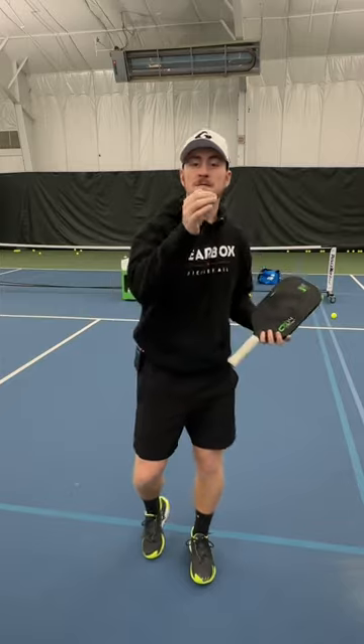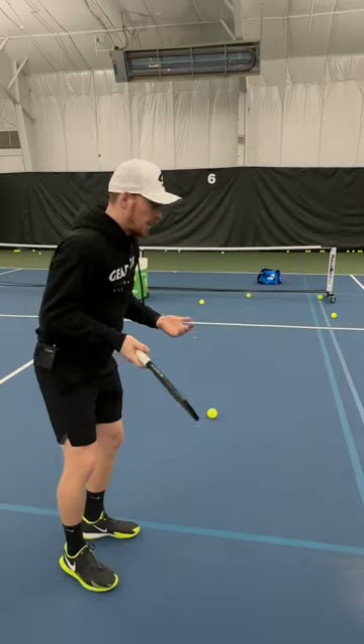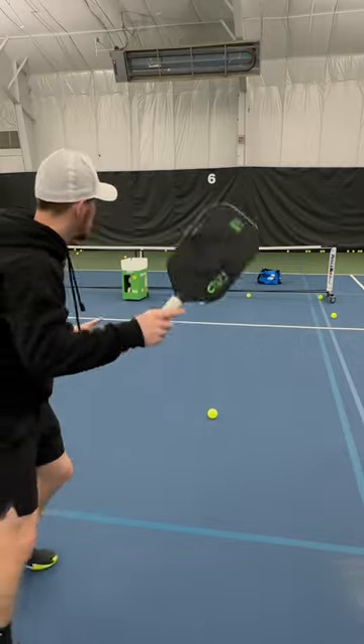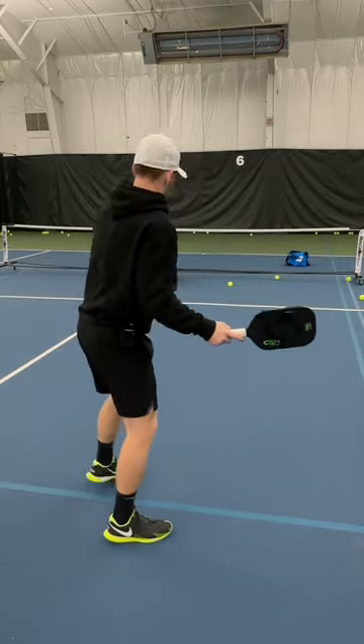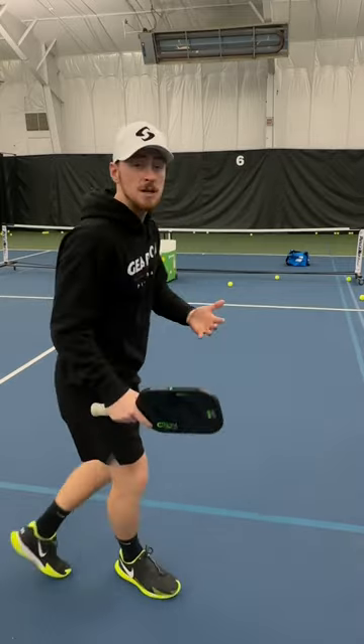I always tell my clients: if you have poor balance, you'll have poor performance. The more balanced you can be, the more effective you'll be. Also, if the ball goes short, you cover it — just go back and move in. It's only a problem if you get caught stuck in the transitional zone on a deep return, which means you're not covering and you'll make a lot more errors.